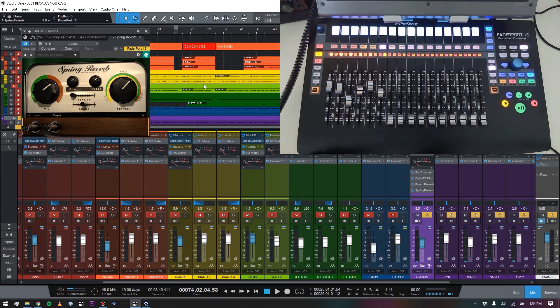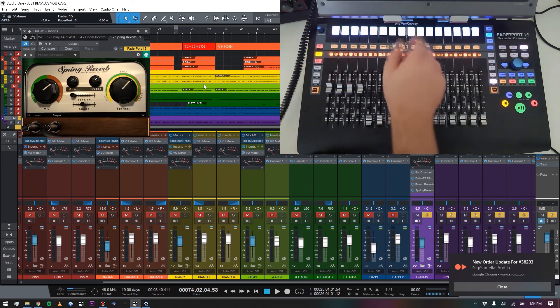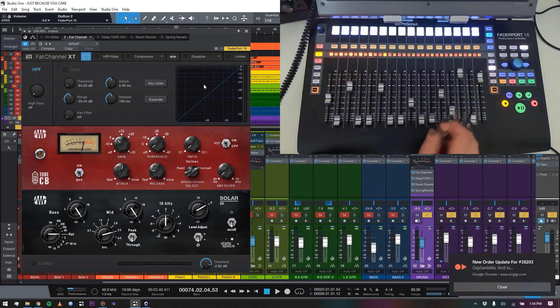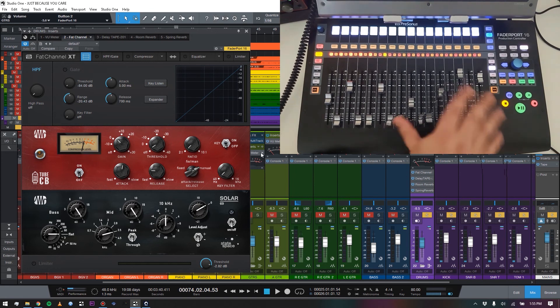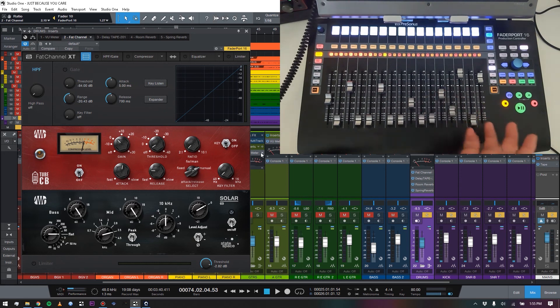Now I can back out and jump over to Fat Channel — pulled up. Room Reverb — pulled up. Spring Reverb — pulled up. Back into track mode, control all volumes, navigate easily, and boom I'm back to editing Fat Channel on the drums. It's so fast, so easy, so intuitive. It's my favorite feature I've found on the FaderPort 16 so far. The guys at PreSonus just keep doing incredibly cool stuff with Studio One — the quality of plugins, the power, and the deep creative integration with their hardware.